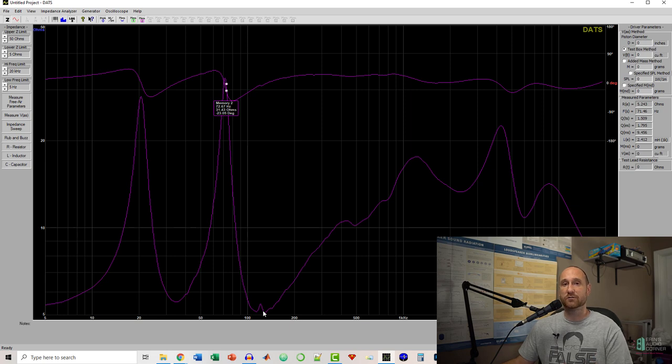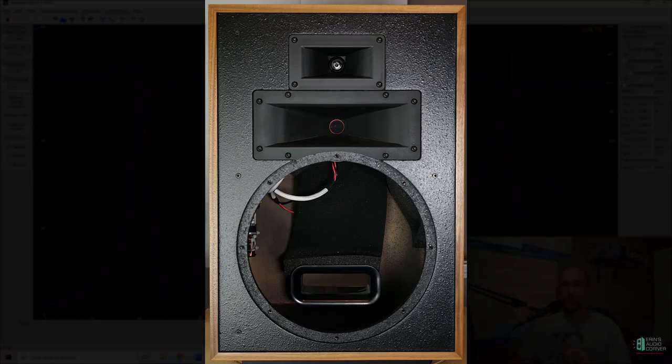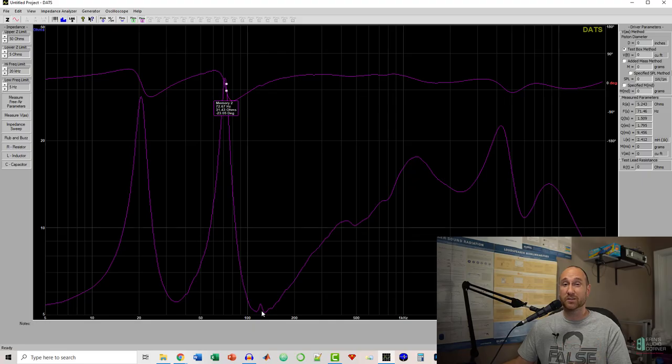If it's a true standing wave you would have to change the internal geometry; if it's wall flexing, additional bracing would probably help; or you could use additional acoustic stuffing. This speaker — I'll throw up an internal shot — has no internal bracing whatsoever. For $3,000 a pair, they're just boxes. I was not happy when I heard that, but it's a great example of how you can use the DATS to quickly eliminate variables.